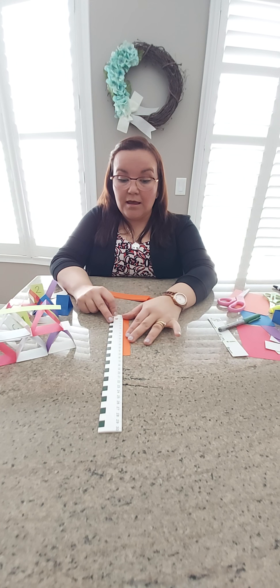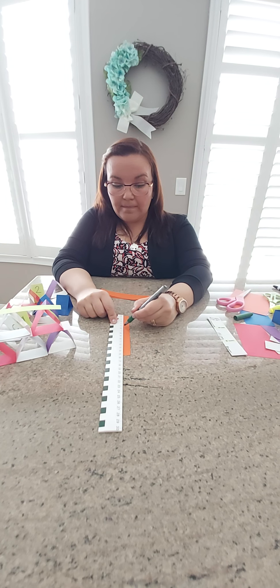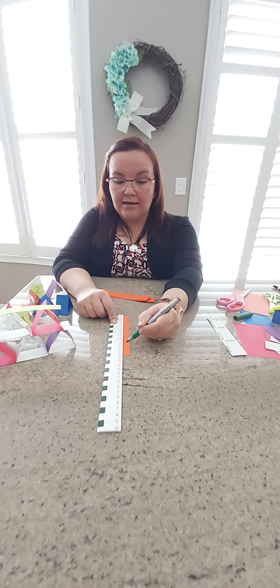Now I'm going to take my card and measure five centimeters for one section, then the next. I'm going to put my ruler at zero and count by fives: zero, five, ten, fifteen. Then I get my marker and make a line.